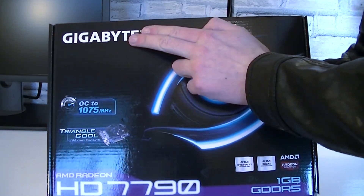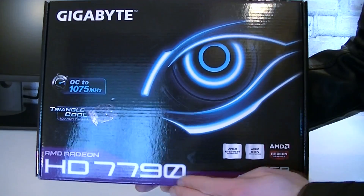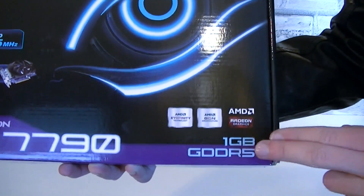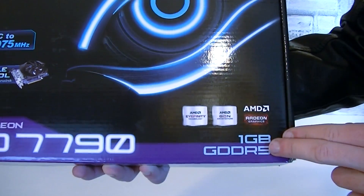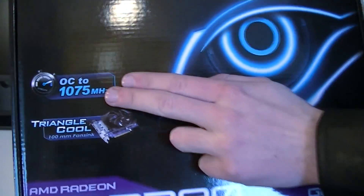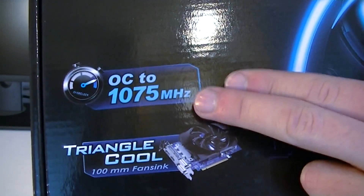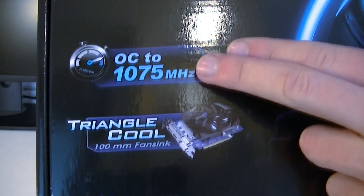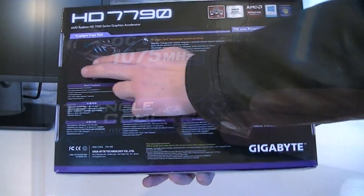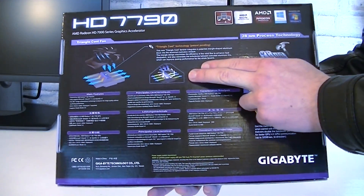Now let's move on to the box. We're looking at the Gigabyte AMD Radeon HD 7790 graphics card with 1GB of GDDR5 memory. Gigabyte took it a little bit further and factory overclocked this card to 1075 MHz on the core. To cool this card down, Gigabyte uses their triangle cool technology featuring a 100mm fan. On the back of the box there's not a whole lot to see, but it's mainly about Gigabyte's cooling technology.